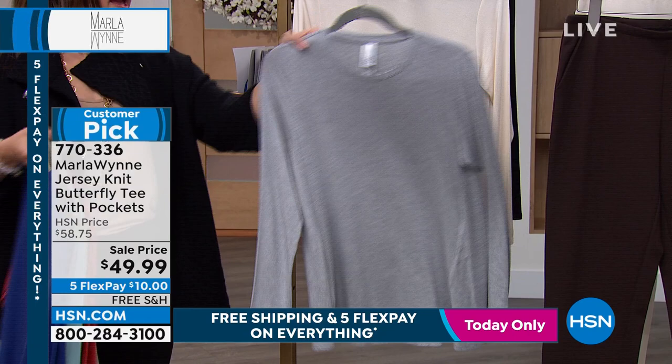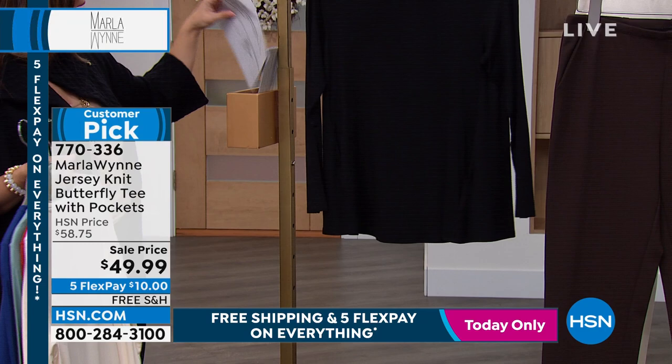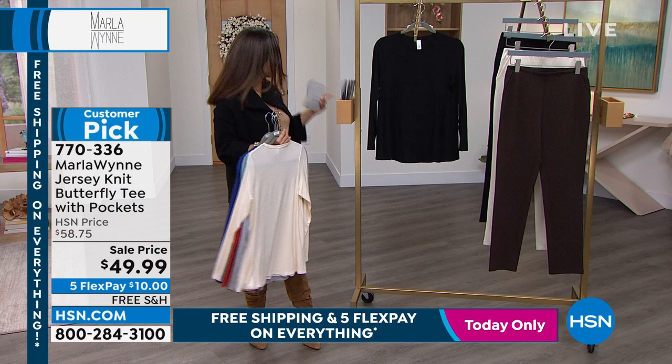Behind that, we've got your classics in the gray. Of course, we're going to bring it to you in the ecru. And then we also have it in the black. This is extra extra small to 3X, 27 inches in length. You can launder this at home.